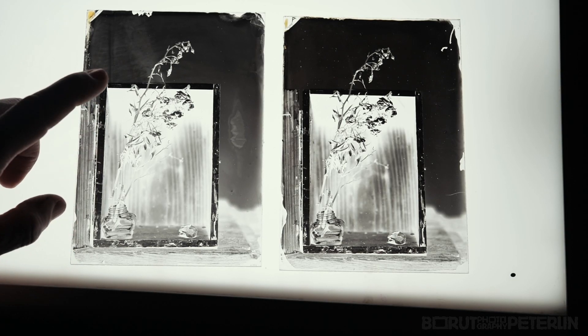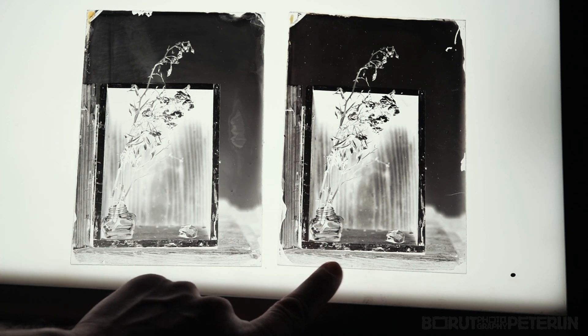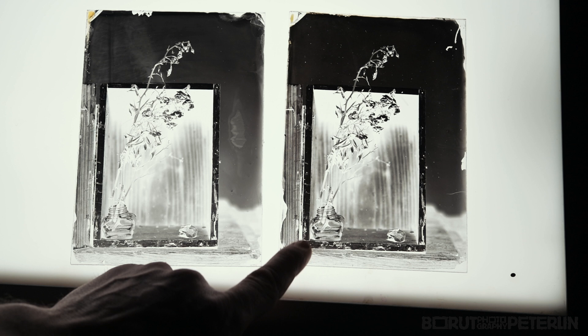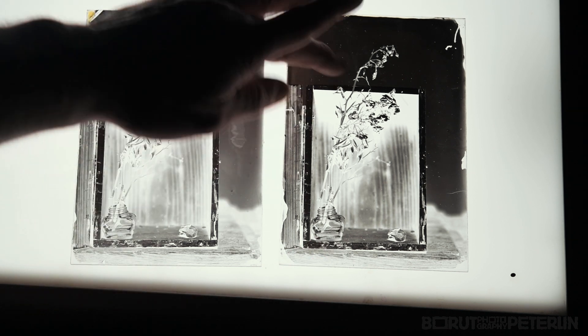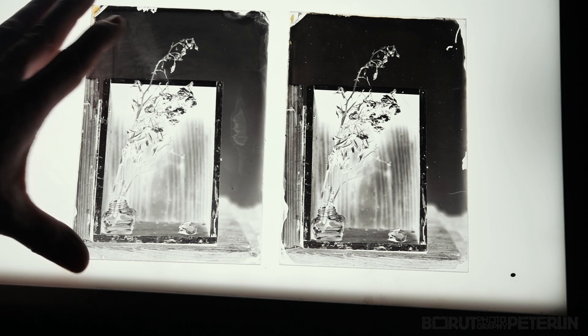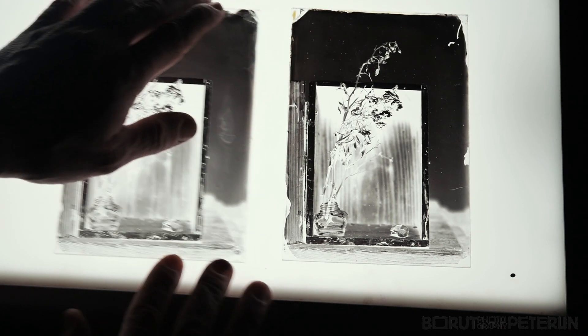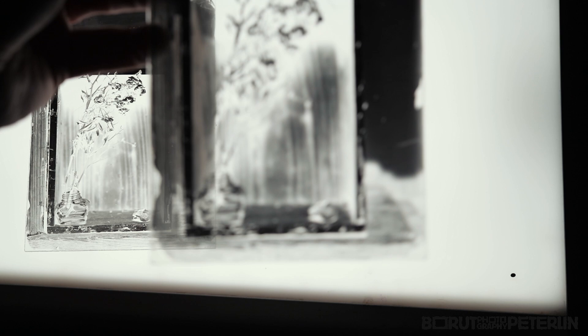This one on the left is Osterman's negative collodion and this one is the Top Sheet Bulletproof negative collodion. As you can see, I'm getting more density with the Bulletproof. And it's really beautifully — I so much love the negative. Look at all this.